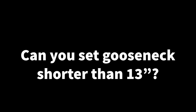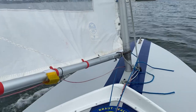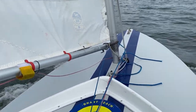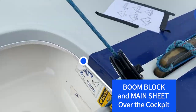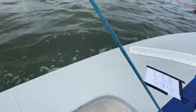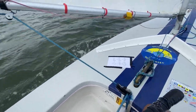I'm sailing the boat with the gooseneck at about eight inches. It has good power, but the biggest thing I noticed is that the boom is right in front of me. Look at the angle from the main sheet block to the boom — it's actually in the middle of the cockpit. Tacking the mainsheet is going to get in your way. I wouldn't recommend this setting.